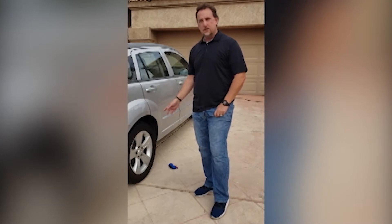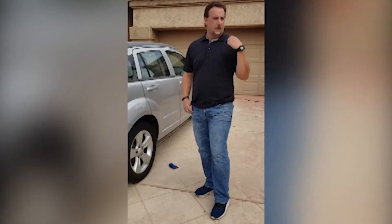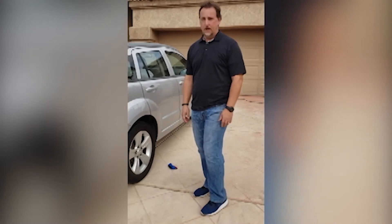This particular tire has a slow leak in it, so every time I come home it's half flat. I've got to get out the compressor and fill it up with air every time. My wife's been harping on me about it for a while now, so it's going to be great to actually get this filled up.